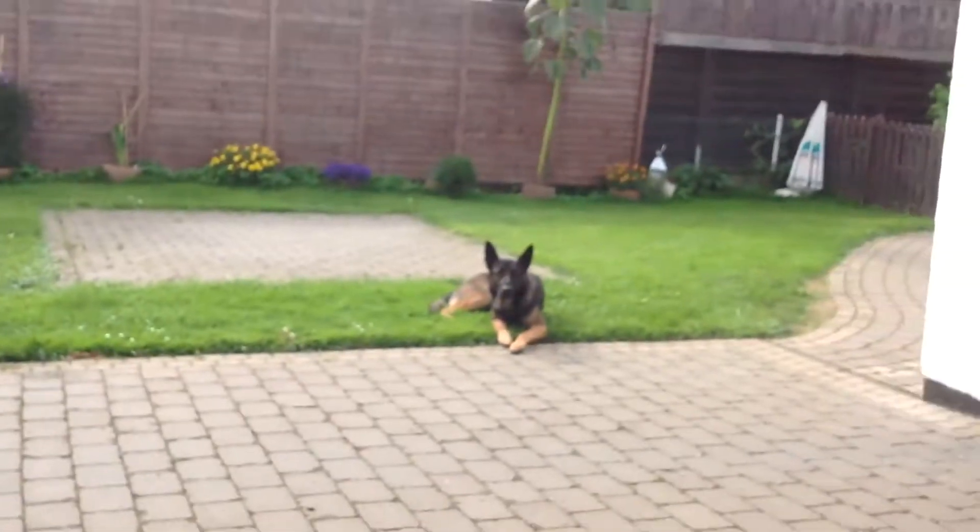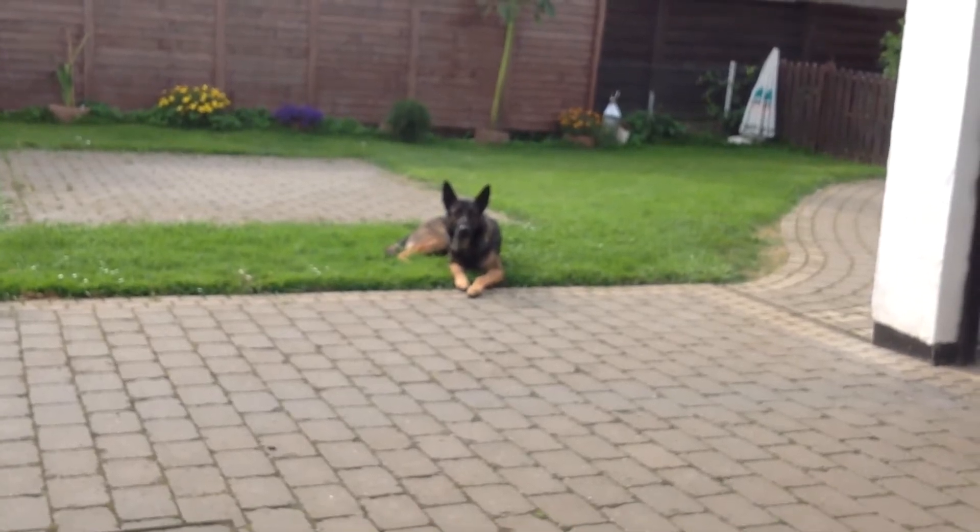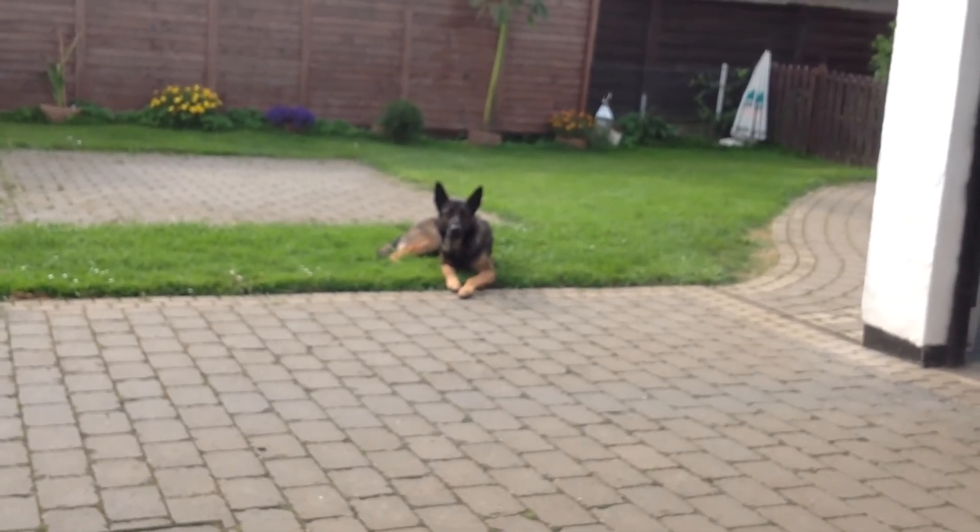I'm going to go take care of this guy — he's waiting on me, like come on man let's go. You guys take care, go green, go vegan.